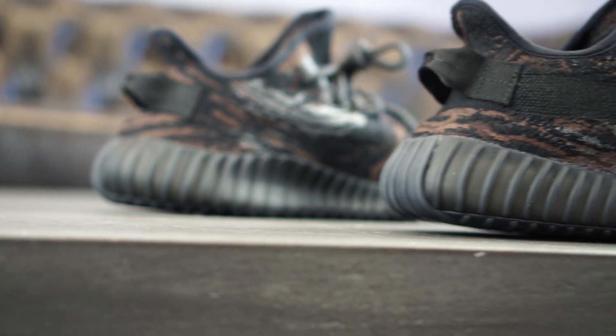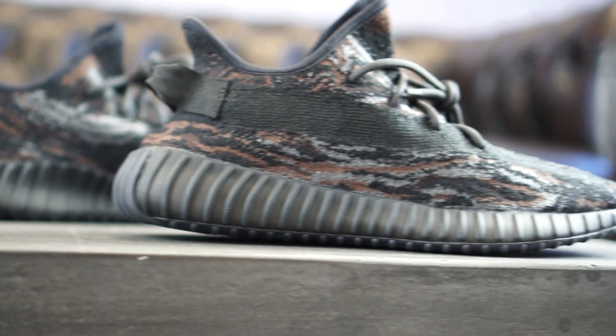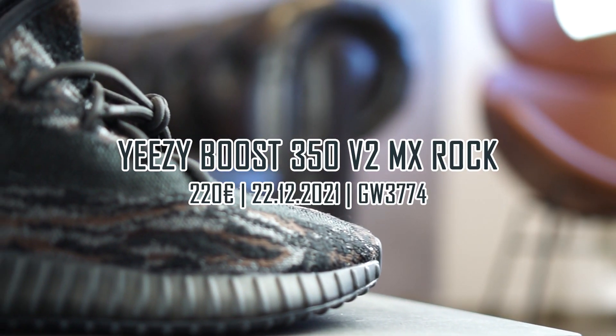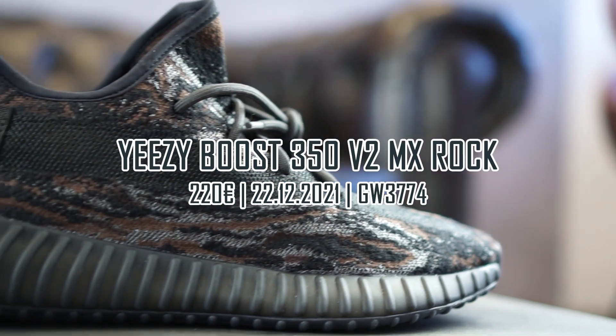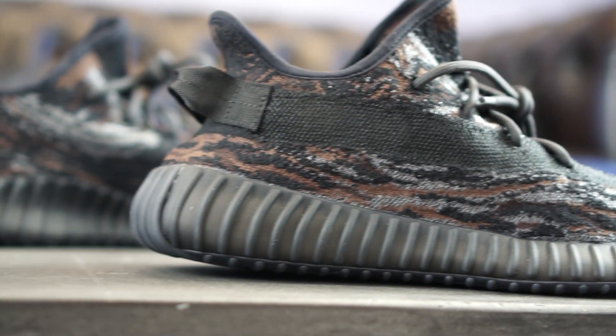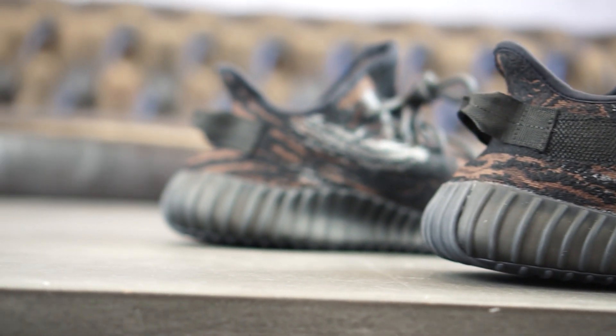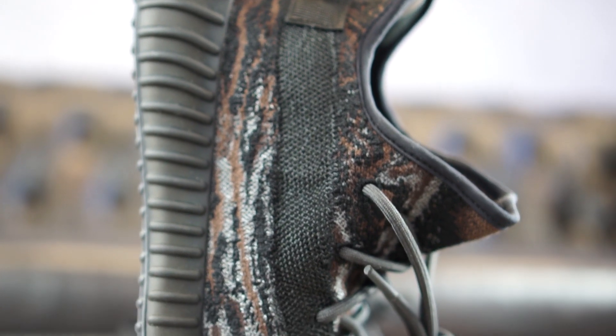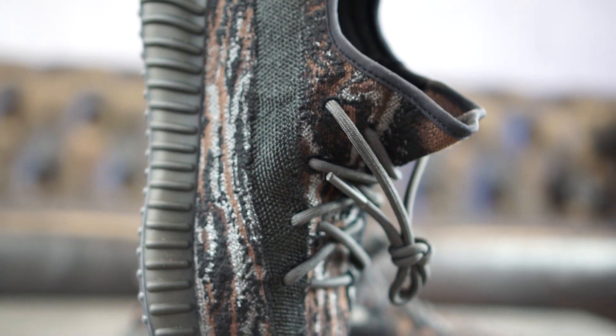What's up guys, it is Dennis from Grailify and welcome back to another hands-on. We are going to take a closer look at the Adidas Yeezy Boost 350 V2 MX Rock today, which already released on the 22nd of December in Europe for a retail price of 220 euros. But without further ado, let's jump right into a more detailed review.